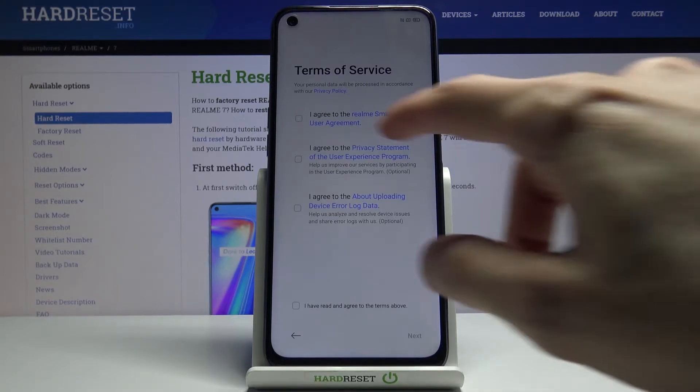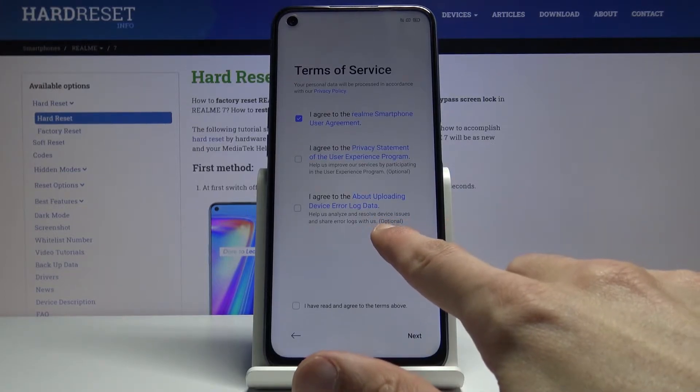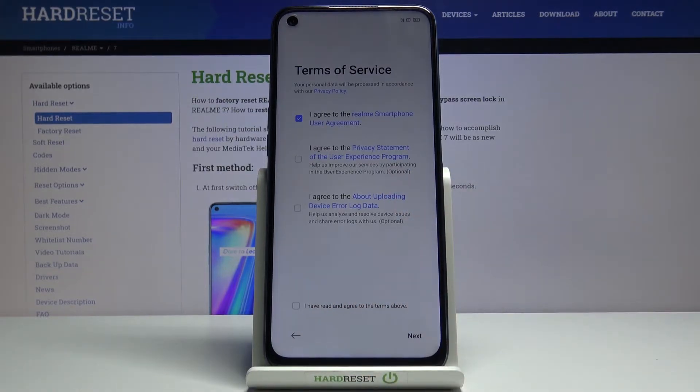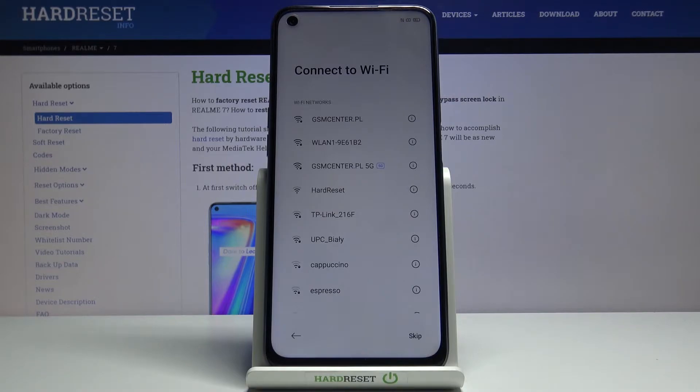We do need to agree to the first one, the user agreement. The two additional ones below — privacy and update — are optional, as you can see based on the gray text right over here, so we don't actually need to agree to those if you don't want to. From there, tap on Next and we'll have the ability to connect to Wi-Fi.